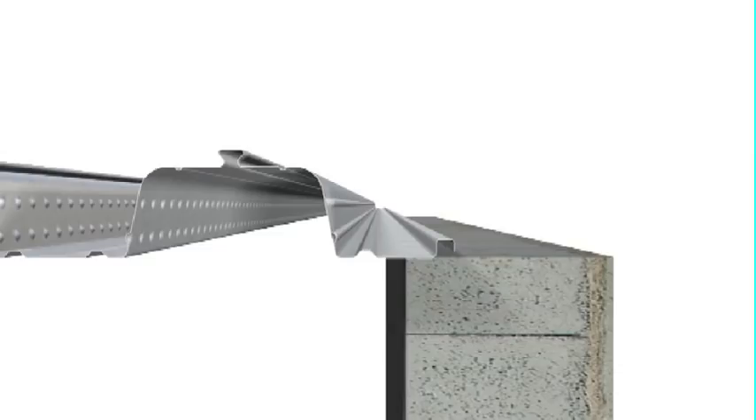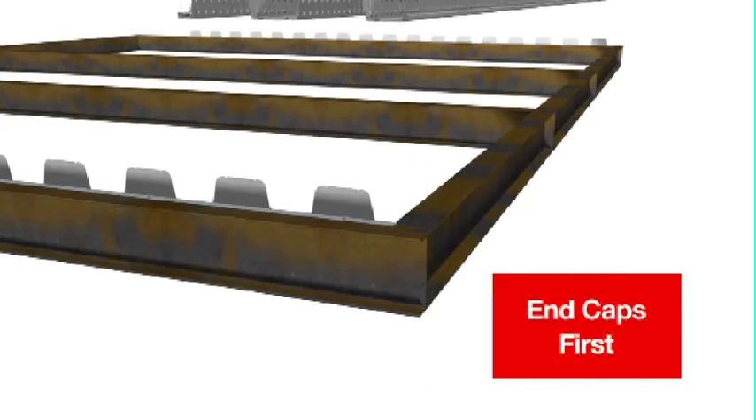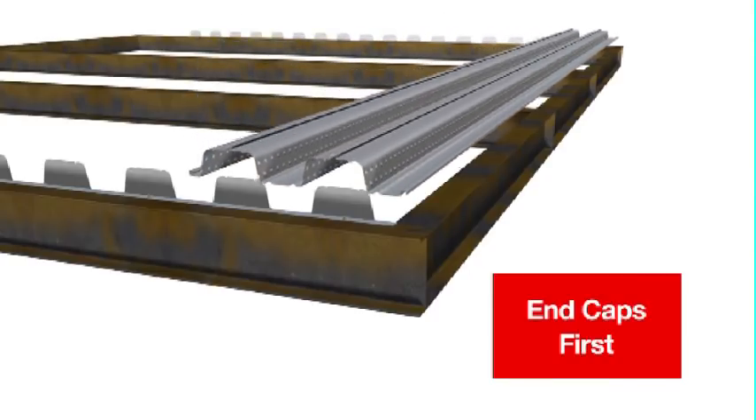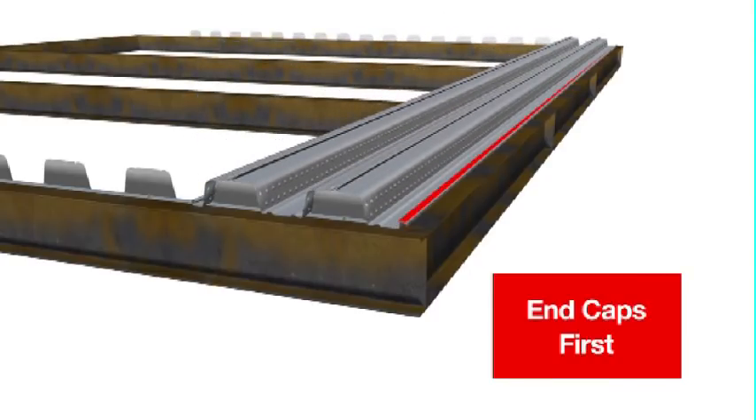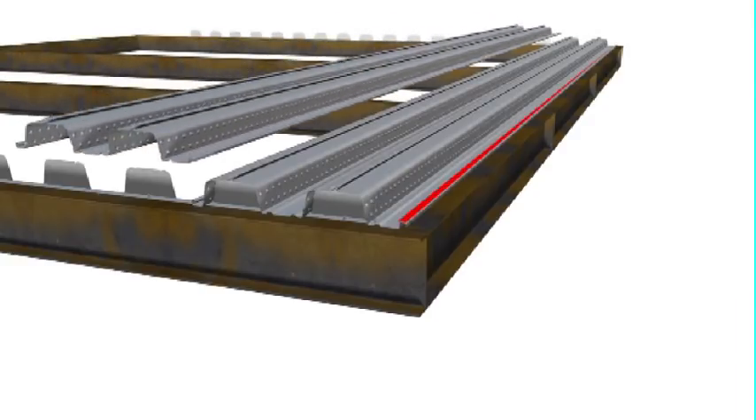This serves both as an additional safety factor, but more importantly avoids the need for precise measuring during installation. The first Comfloor sheet is always laid with the overlap edge facing the starting point. Comfloor must be fixed to the permanent structure along the side lap at a maximum of 1m centres.